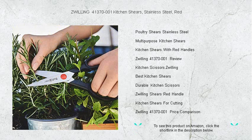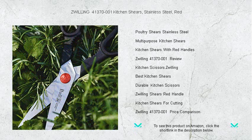Comfortable to hold and easy to maneuver, they effortlessly become an extension of your hand. Designed to last, they resist corrosion and are easy to clean, ensuring they stay functional and hygienic meal after meal.